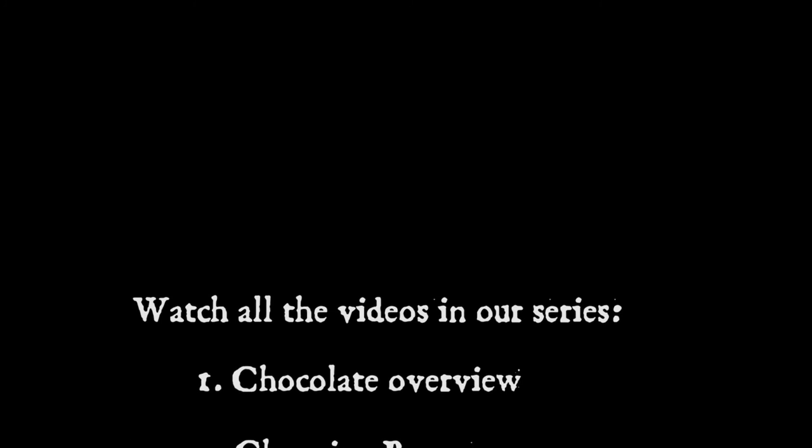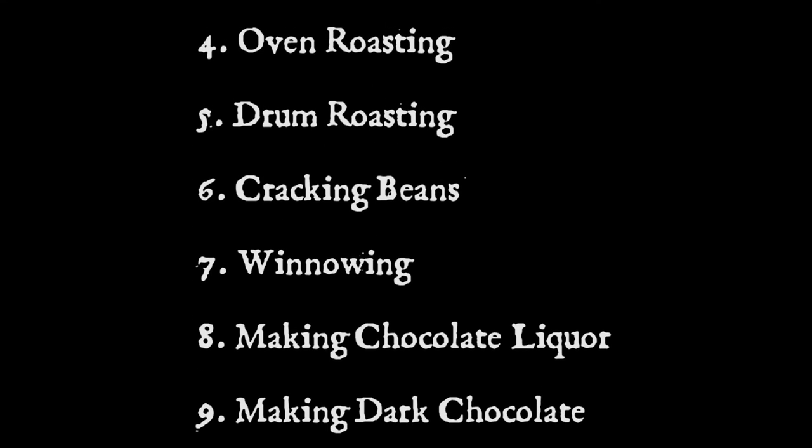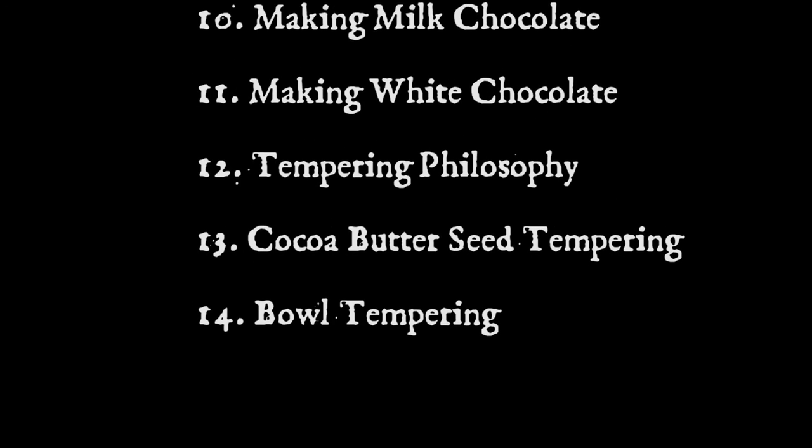Thanks for watching. Go look at some of the other videos. If you've got any other questions, always feel free to drop me a line — I read and answer everything I possibly can. Alchemist at ChocolateAlchemy.com. Thanks so much for watching. Have a good day.